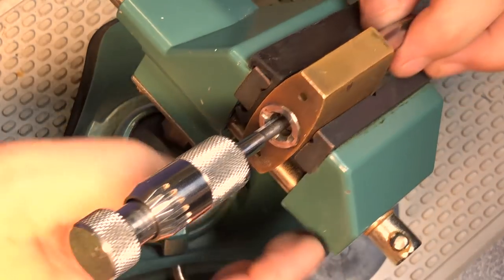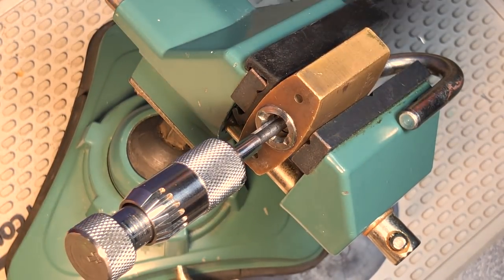And we got the lock open! Let's see if we can keep it in frame while we take it apart.